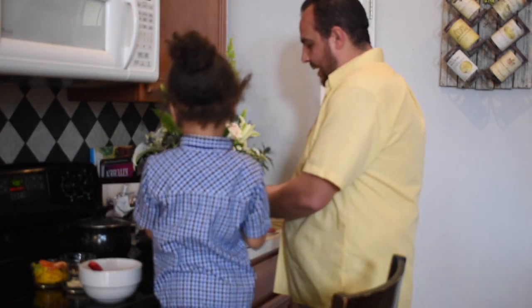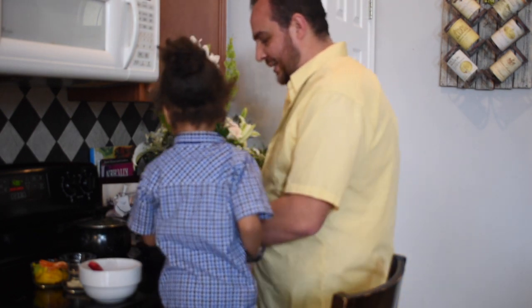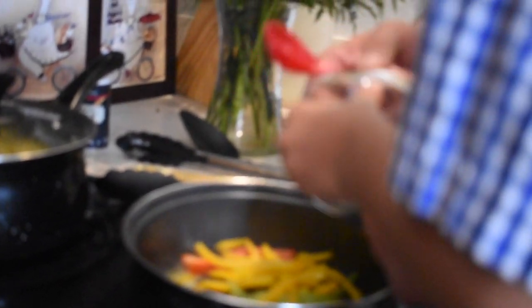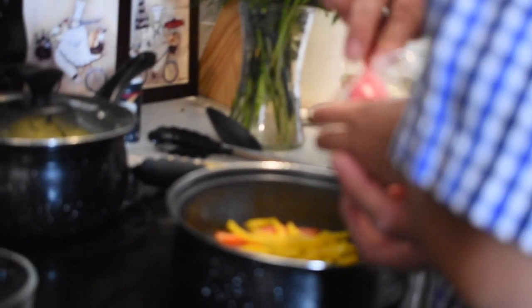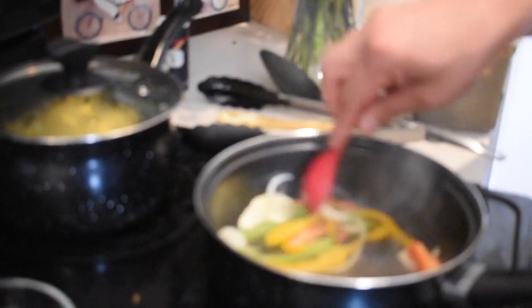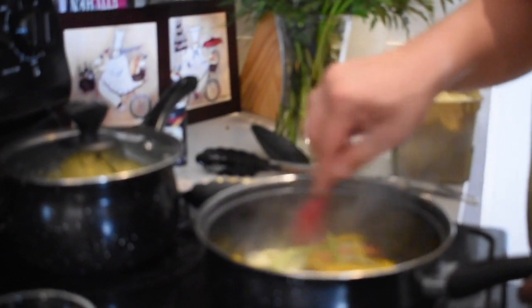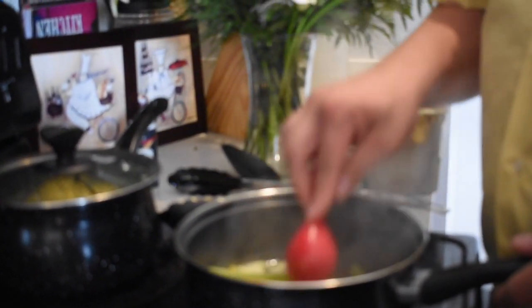Now we're going to add butter to our pan. We julienned some green, red, and yellow pepper — go ahead and add that to the butter. We also cut some onions, not too much, just enough for flavor. We're going to brown our vegetables a bit, letting them cook for about five minutes before we add our saltfish to the mix.